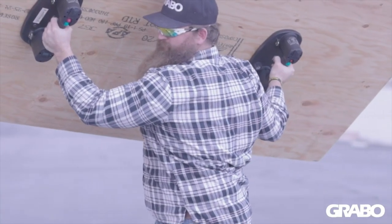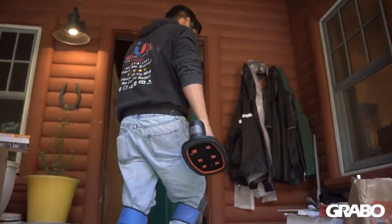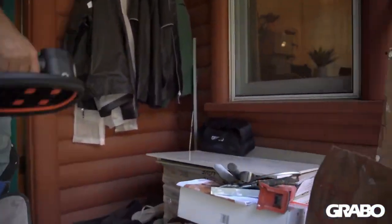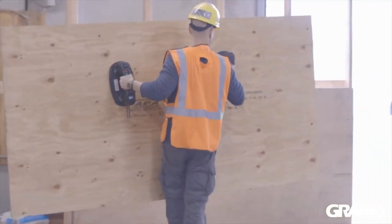It also has a long-lasting battery that can run for up to 8 hours on a single charge. The Grabo Pro Lifter is easy to use — just turn it on, place it on the surface and press the trigger. It will create a strong suction that can hold up to 375 pounds of weight. To release, just press the button on the handle.